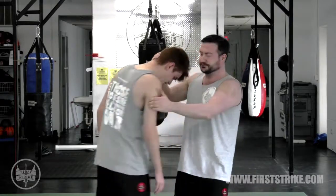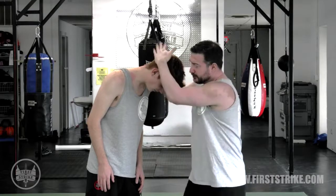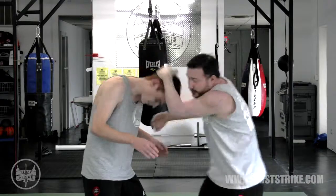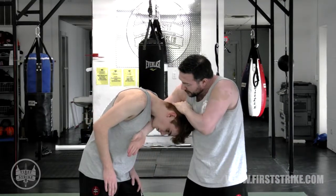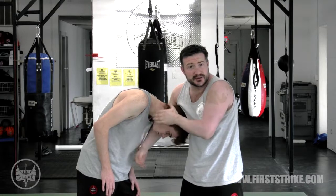We'll flip to the other side. Again, I step in, pull his head down. This is sort of a simultaneous movement, so I'm here — I move up underneath, watching the chin, making sure the chin doesn't get in here to protect him because the chin's tucked.